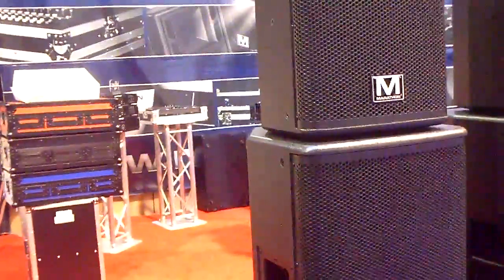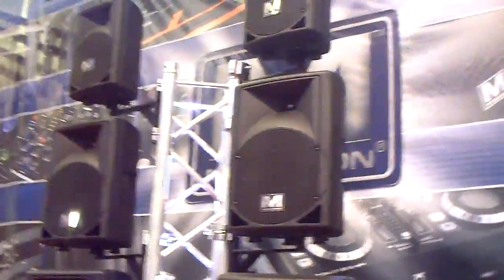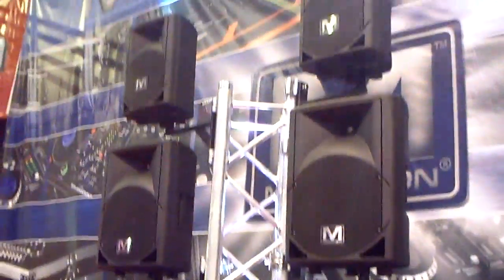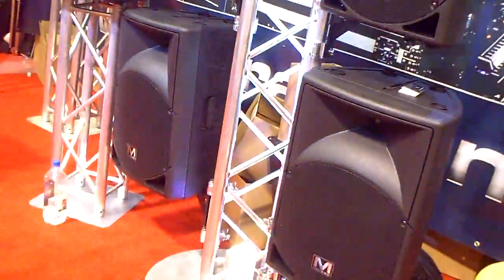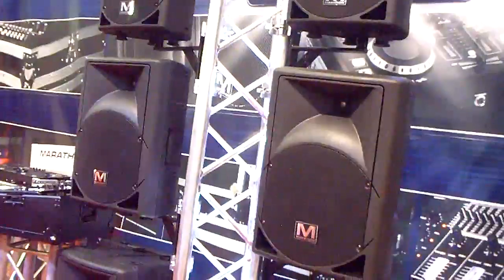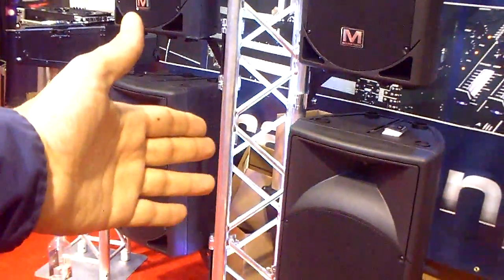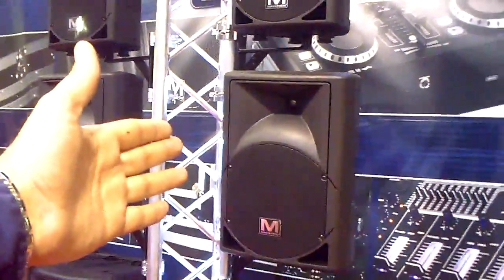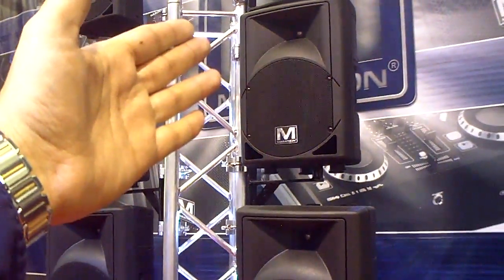These are all new ENT powered speakers, mid-level, for the average DJs that don't want to spend much on powered speakers — reliable and cost effective. For the 15 inch powered speakers with 800 watts, microphone and RCA input, street price of $279. $249 for the 12 inch, $199 for the 10 inch, and $149 for the 8 inch.